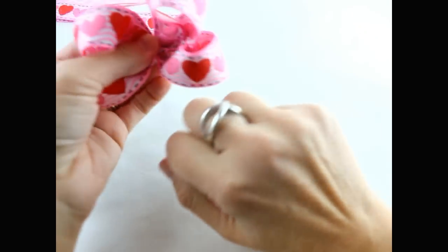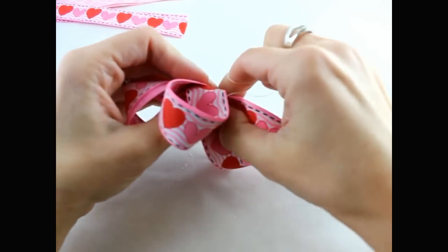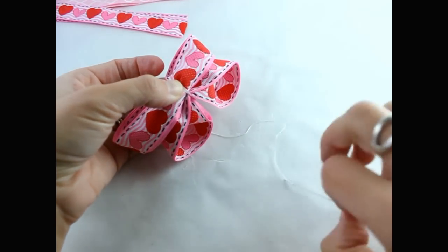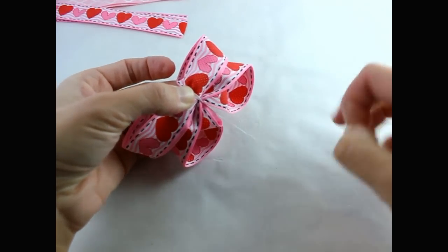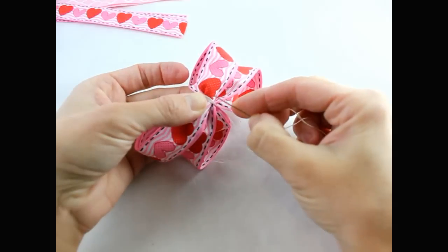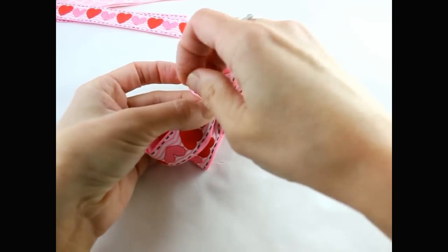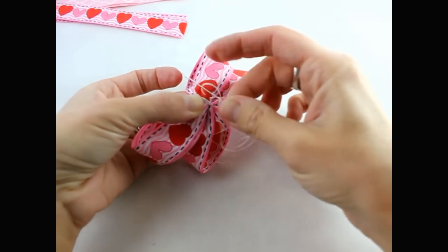Once you have it pulled tight, wrap your thread around your bow a couple more times. Go back to the back, get your needle, put it through the back, and then secure that off.